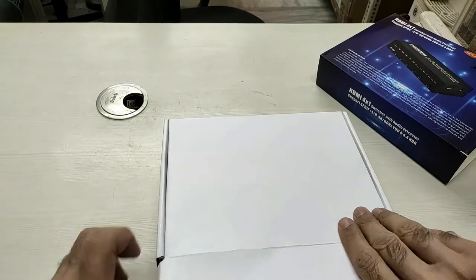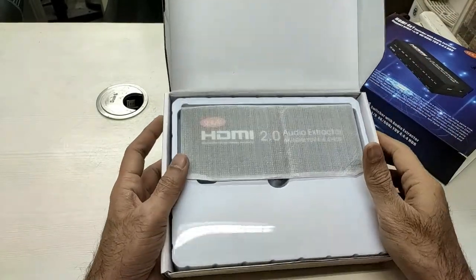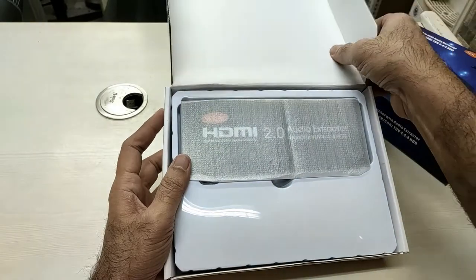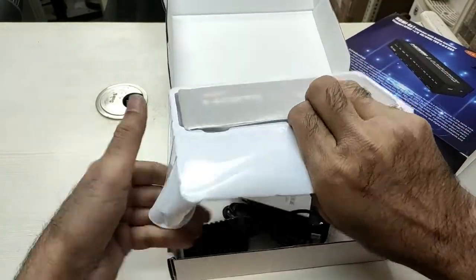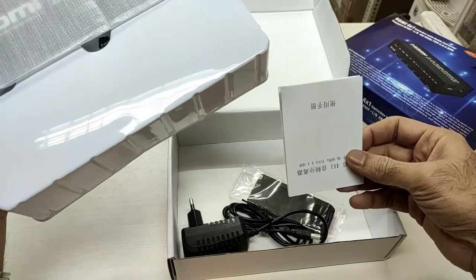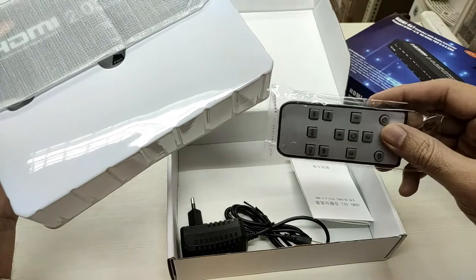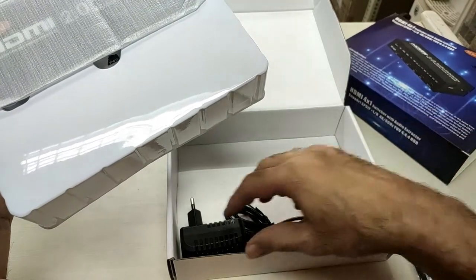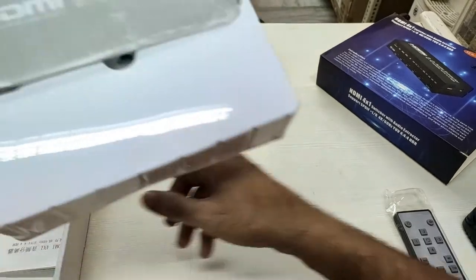The contents of the box are as follows: it comes in a tray packing. It includes a catalog, a remote control, and a power adapter.